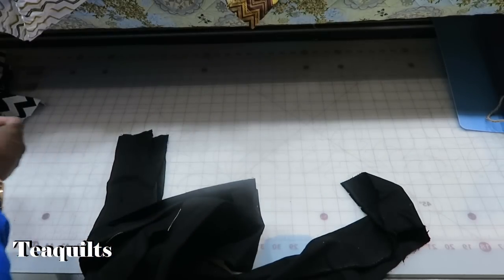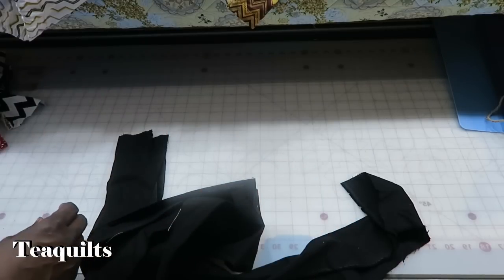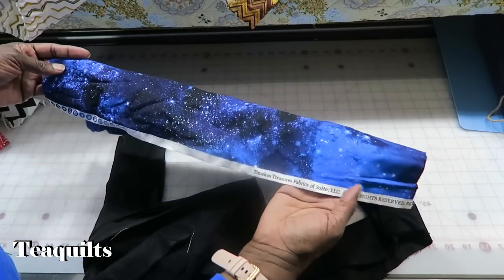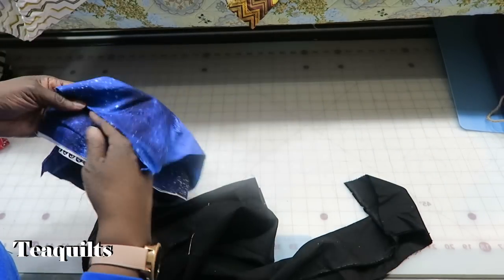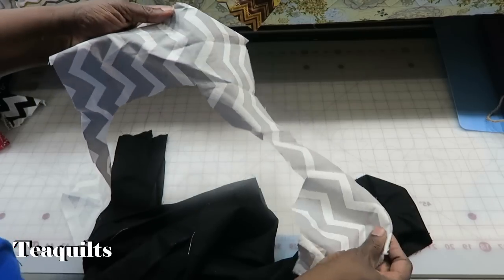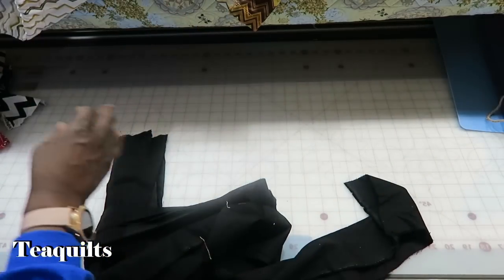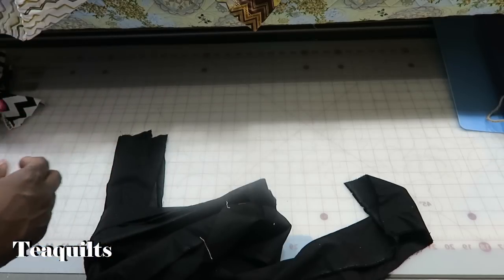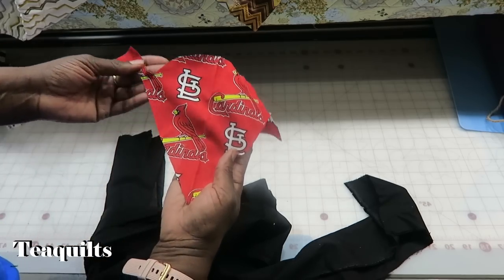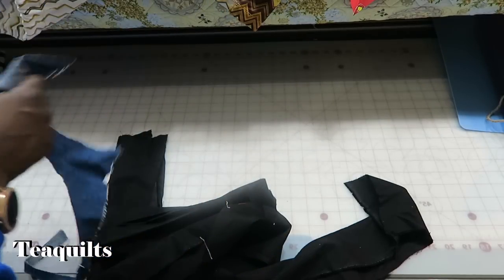Got some scraps here I'm just tossing to the side. Even got some St. Louis Cardinals scraps here. Got more of this scrap and it's actually a Timeless Treasures fabric - so I'm keeping all of that. Some scraps of chevron, I'll be keeping. More of the pleated fabric, I'm just going to put the big pieces to the side. Here's a scrap of St. Louis Cardinals fabric and I'm going to keep that because I'm going to be doing some string blocks with just Cardinal fabrics.